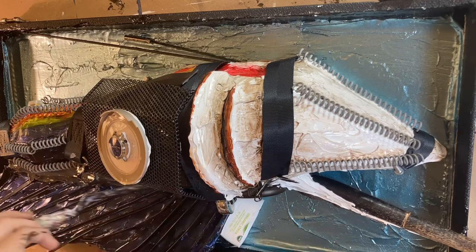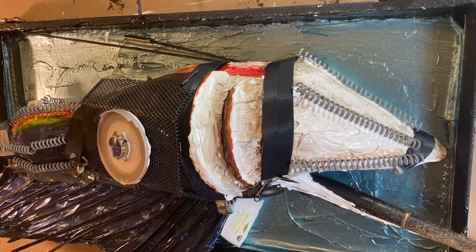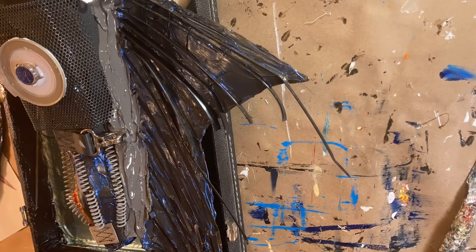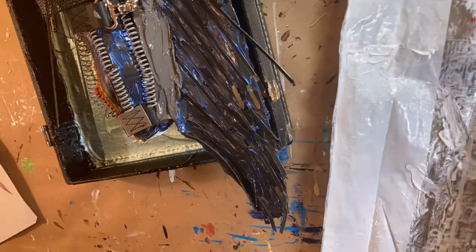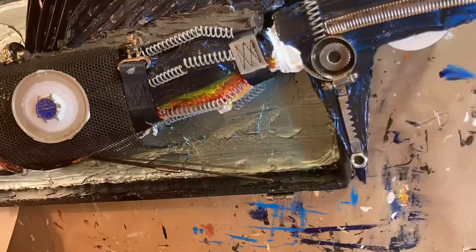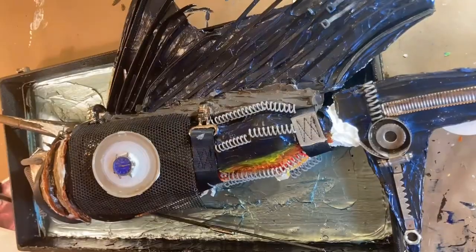By this point the body of the fish had dried also, so I'm adding it on there using the paint like glue to get the fins on. And I have to prop them up while they are drying so that they are in the position that I want.